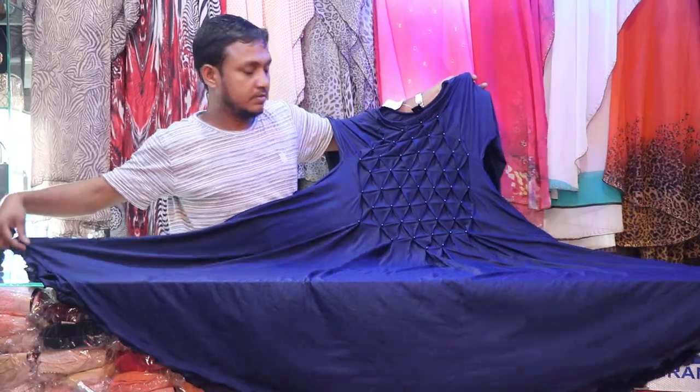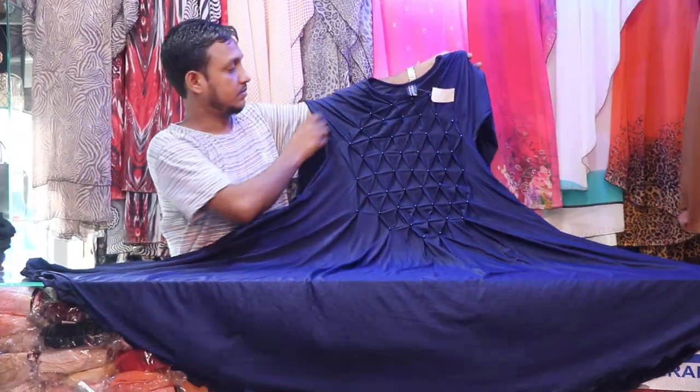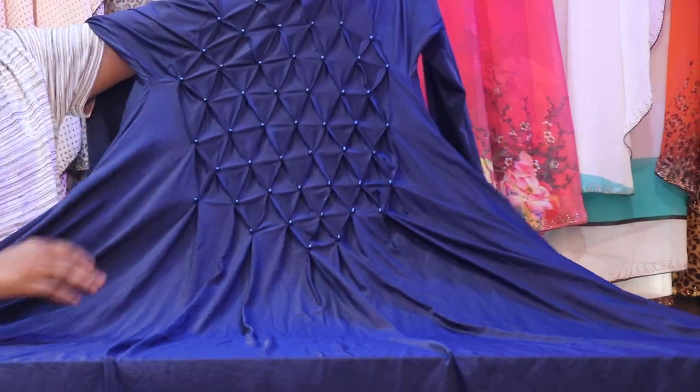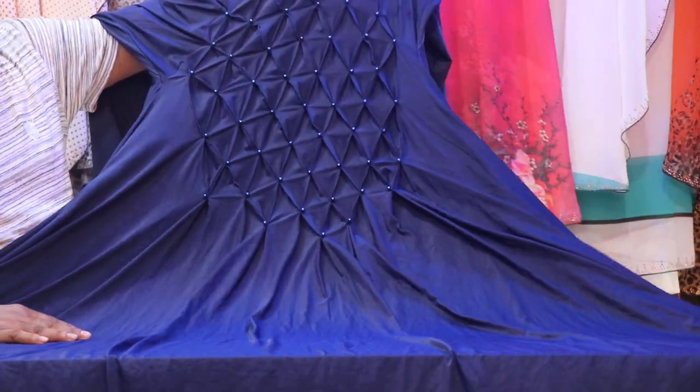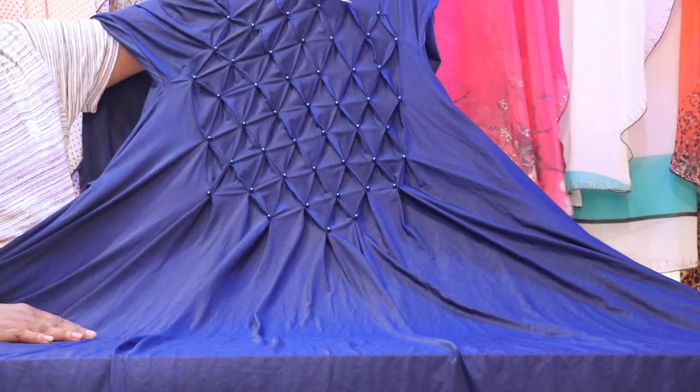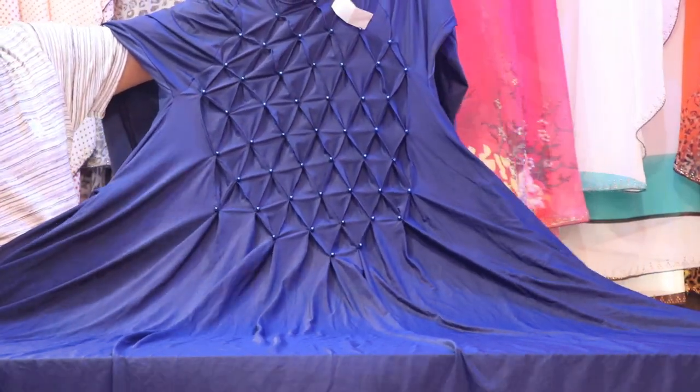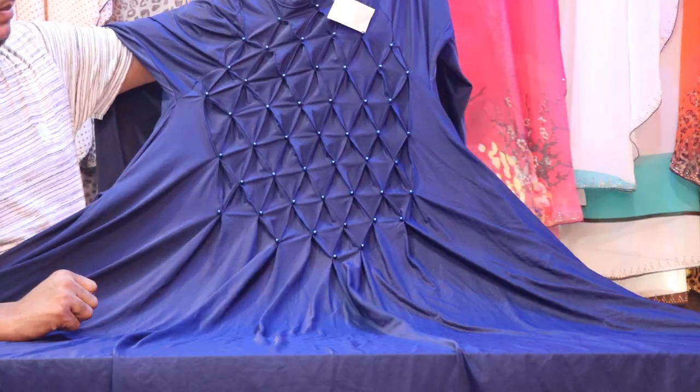This is a stitcher fabric. We have a diamond design. When we look at this product, the body is attached to it. It is very beautiful. This product is very beautiful, so we will take this product.